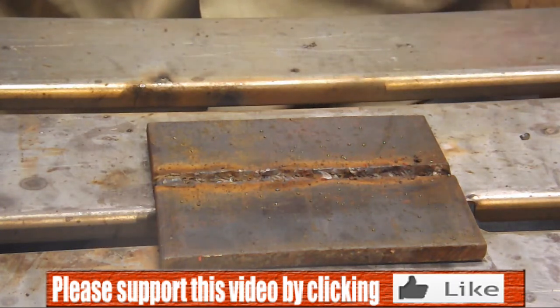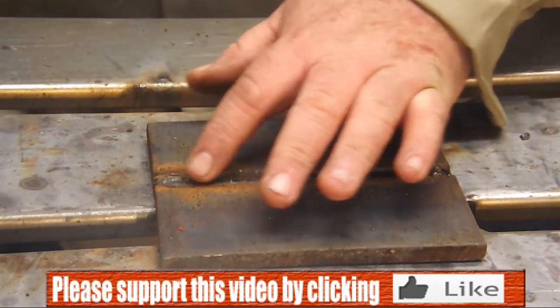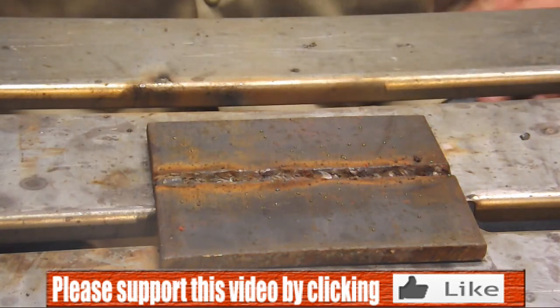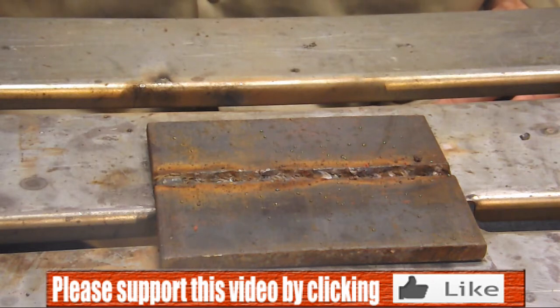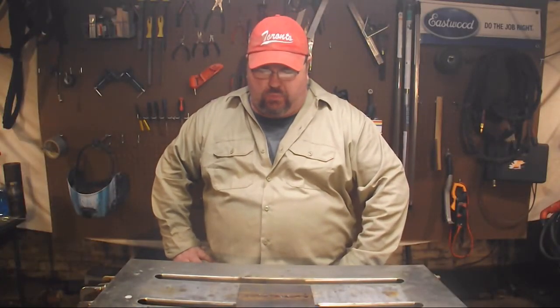Now what you do, if you were doing this for a test or if you were actually fabricating something, is you would come in here with a grinder, grind that all nice and smooth, and then fill it with some 7018 or MIG or whatever your preference happens to be. So that's it for our open root stick welding extravaganza. Next time we'll talk about doing the same thing with MIG. I hope you enjoyed - please like, comment, share, subscribe.